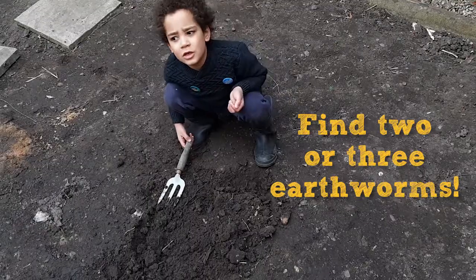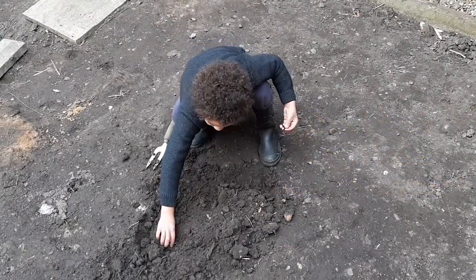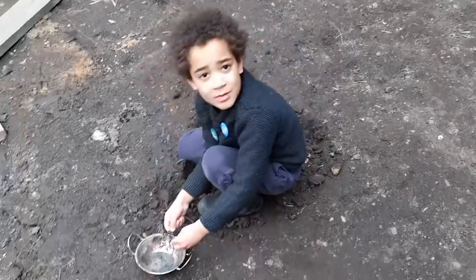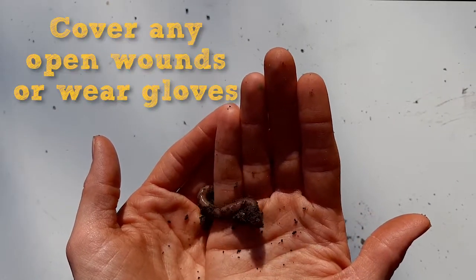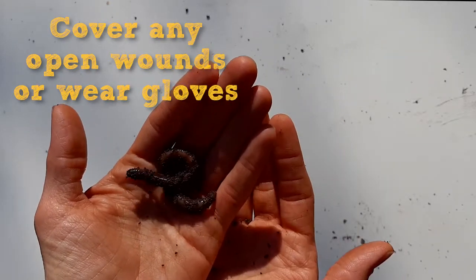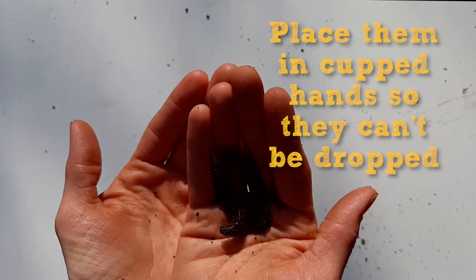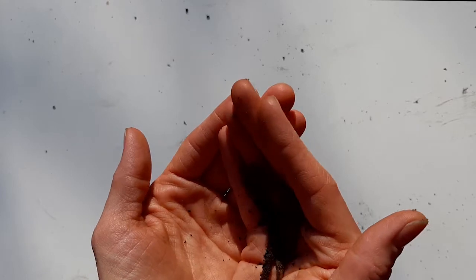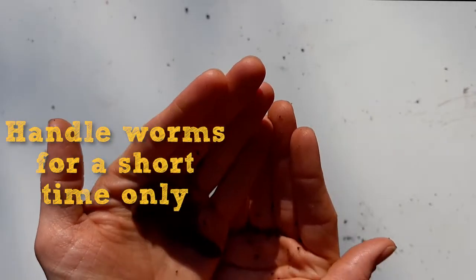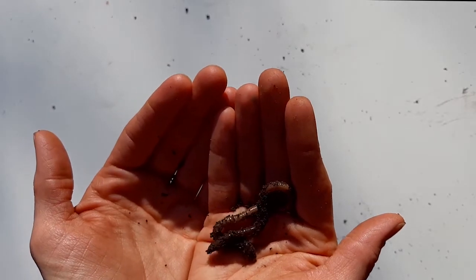Then you need about two or three worms, and put them in a bowl. Before handling worms, cover any open wounds or use gloves. When handling them, gently place them in cupped hands — they may squirm about a bit. This is a natural behaviour to try and get away from predators. Please only handle them for as short a time as possible and no more than ten minutes, otherwise they'll dry out.